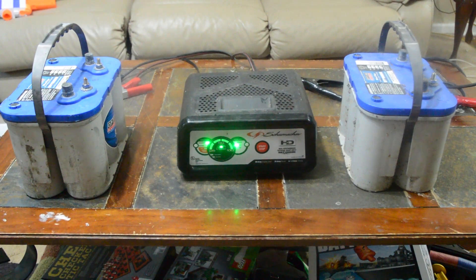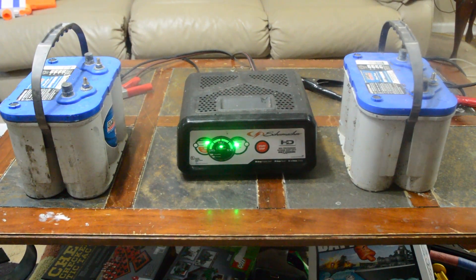Alright, what I've got is a good AGM battery — one of them sealed Optima $300 batteries — and then I have a totally discharged sealed Optima AGM battery.